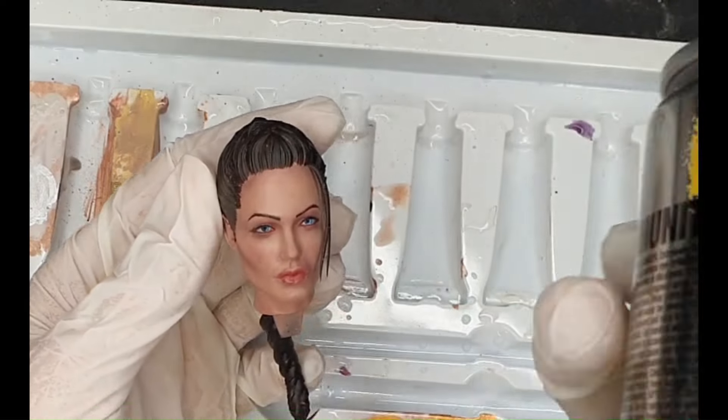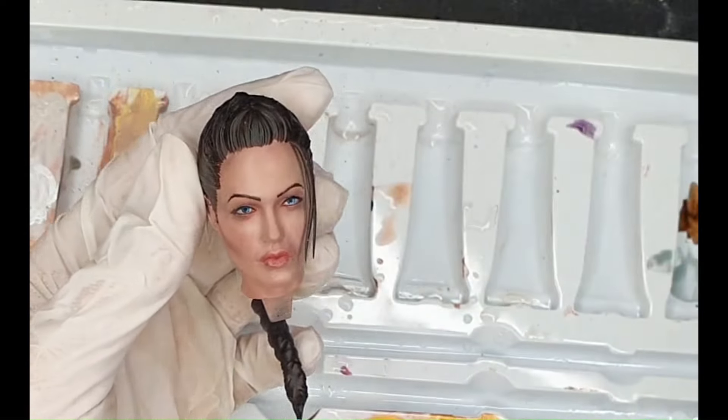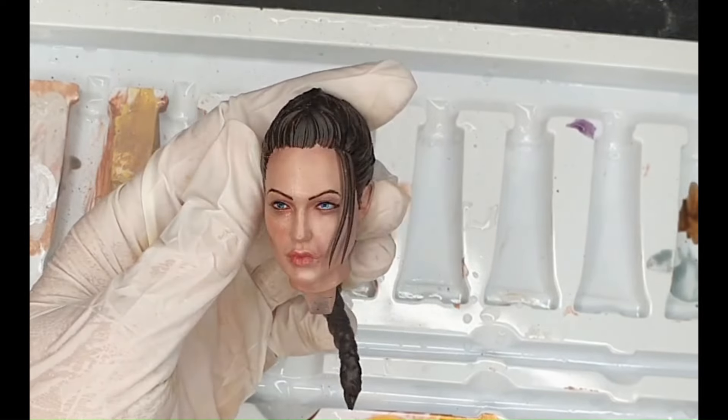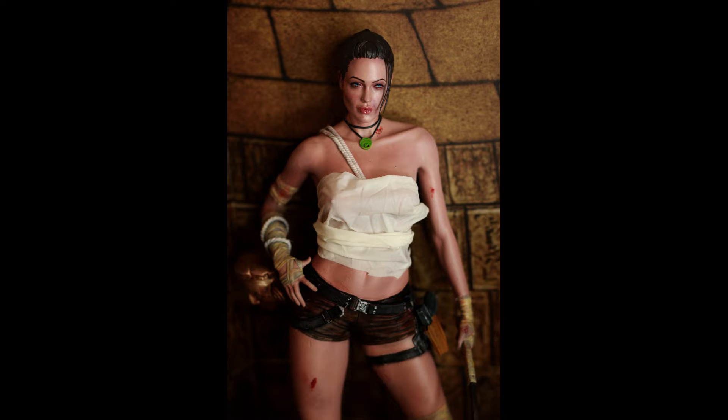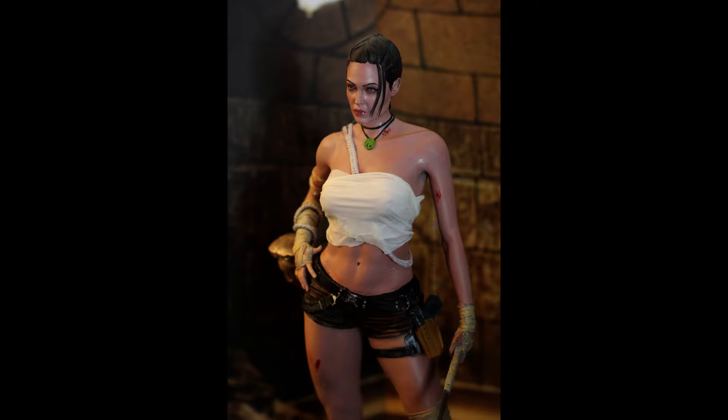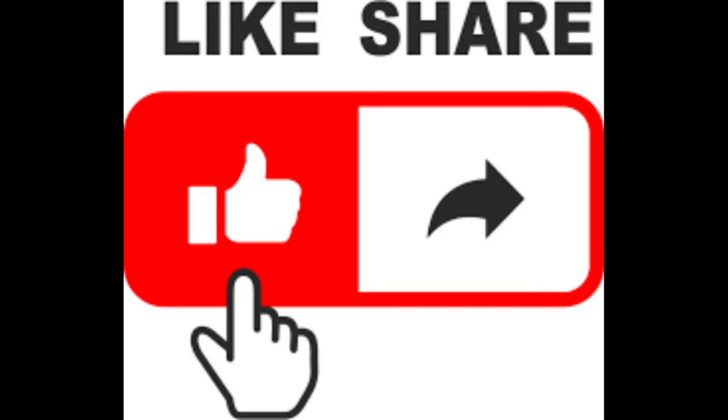At the very end, seal the full model with some satin varnish to make it look like skin. Thank you everybody — if you have any questions, put them in the comments below. If you're painting anything using this method, I would love to see it — link it in the comments.